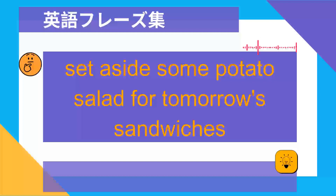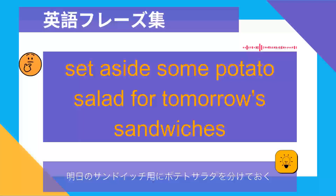Set aside some potato salad for tomorrow's sandwiches. 明日のサンドイッチ用にポテトサラダを分けておく.